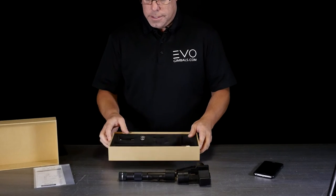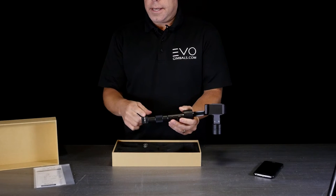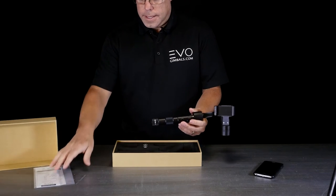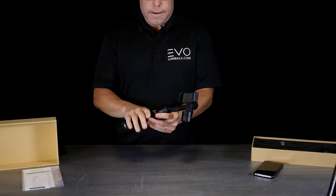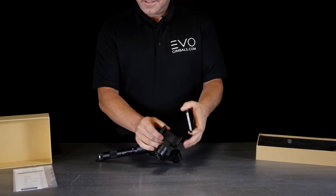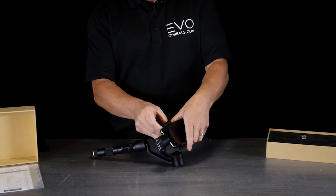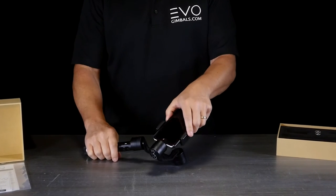The batteries simply go in the handle just like a flashlight, bump side that way, then screw your cap on and make sure it's nice and tight. Hooking up your phone is a very easy process — this little clamp is just spring loaded, so you set the phone right in there, clamp it in, and push it up against the motor as close as you can.